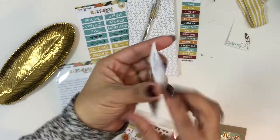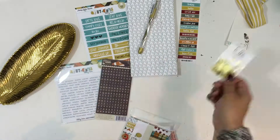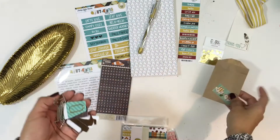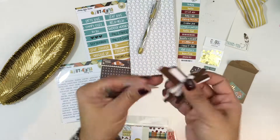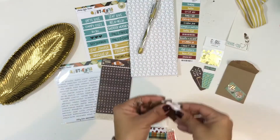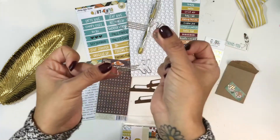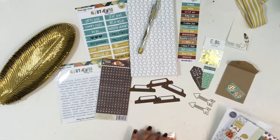Here's a fall sequin mix from Click Kits — it's some gold confetti and gold leaves that are perfect for this kit. In this little bag of goodies you're going to get some clips and also some tabs. You'll get two clips that go perfect with the kit. Here are five wood grain tabs from Pretty Little Studio, and you're also going to get these metal arrow clips from My Road. These are perfect for holding your pages down or keeping your book closed.